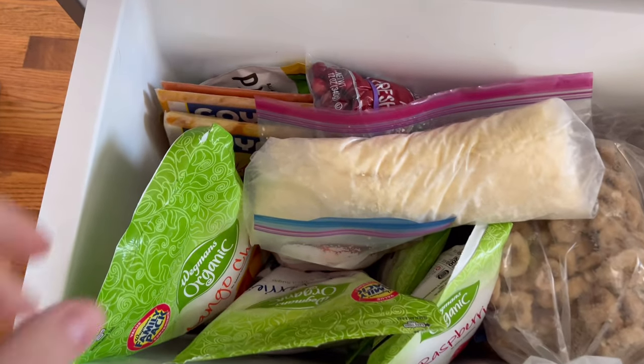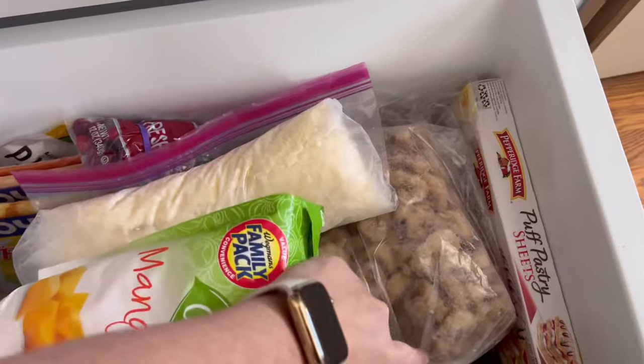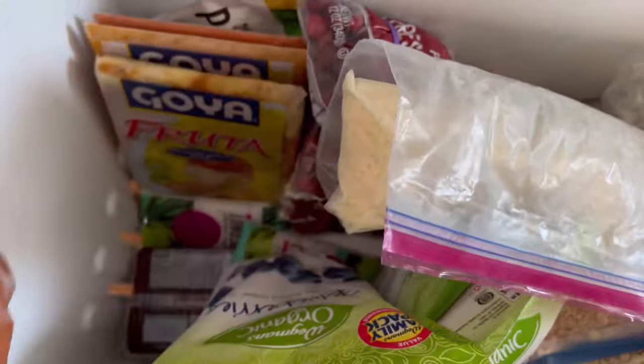First up, we are making some smoothies for Malcolm. He's our toddler. He just turned a year old in December and he loves smoothies — he loves yogurt, anything involving yogurt.